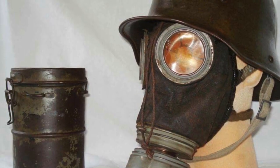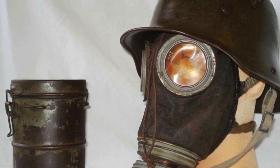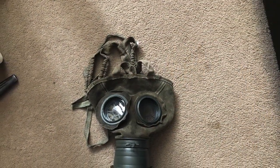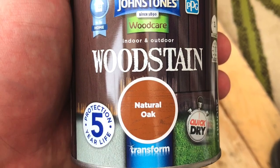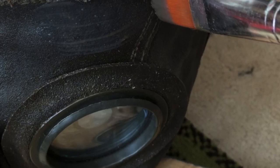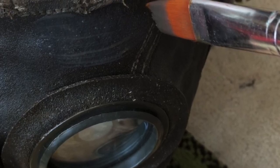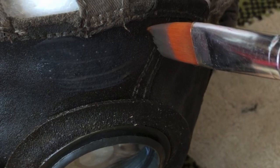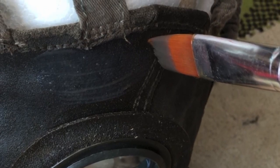They were introduced in 1917. So what we're going to do is take our mask and paint it with wood stain. Any wood stain will do. It's important that you get a good liberal coat across the whole surface of the mask, covering all suede parts and along the seams where it joins the face.